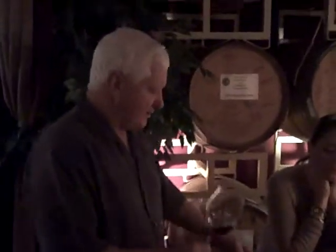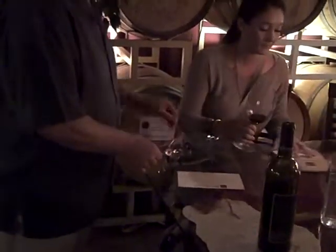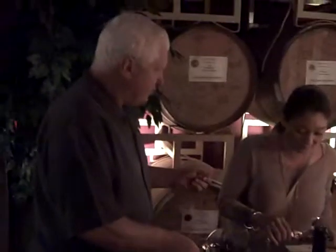You do the sensory evaluation — you tilt, bring it up a little bit, look at the beautiful color, look how close it comes to the edge. You should be doing this every time you go to a restaurant, and even when you open a bottle of wine at home.